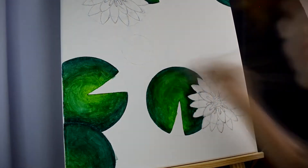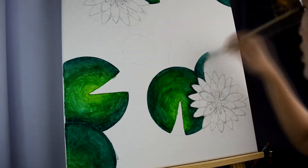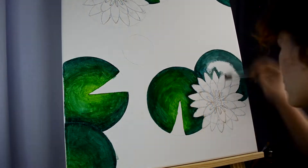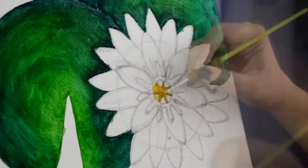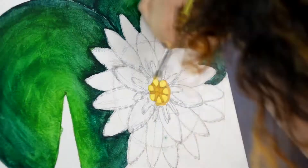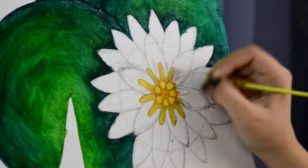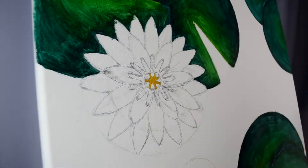I realized that what I'm doing now is a good technique whenever I want my paintings to look really blended. Sometimes I want something that doesn't look blended — very textured and rough — but sometimes, like this one, I want it to look more blended than usual. It's not a perfectly smooth painting, but it's more blended than what I used to do.